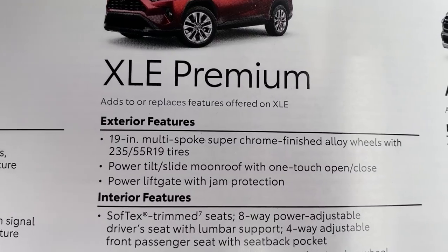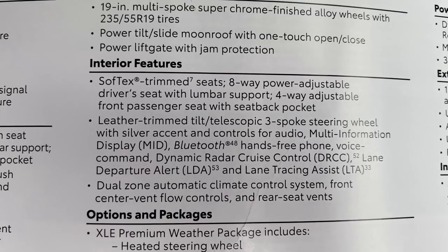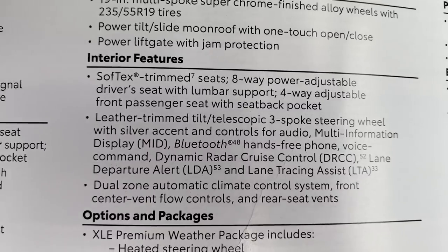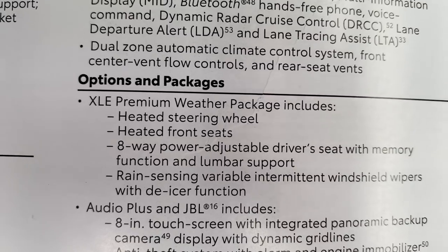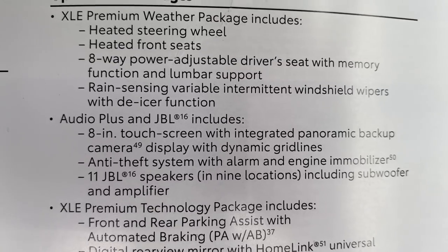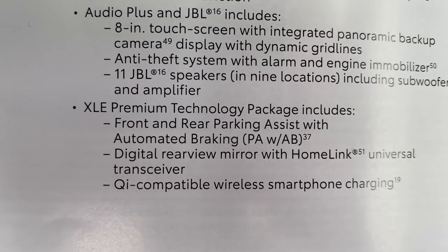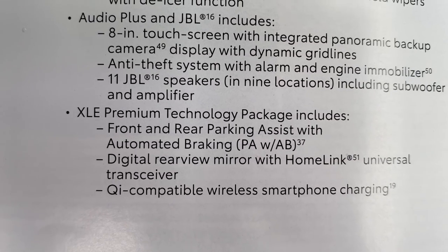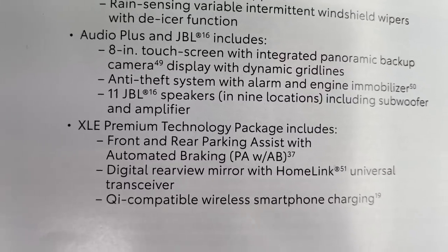Take a look at exterior features. Here are the options packages. You could get the weather package — this one has it. You could get the Audio Plus and JBL — this one has it, 11 speakers. This one does not have the tech package, which includes the digital rear view mirror, front and rear parking assist with automated braking, and wireless charging.